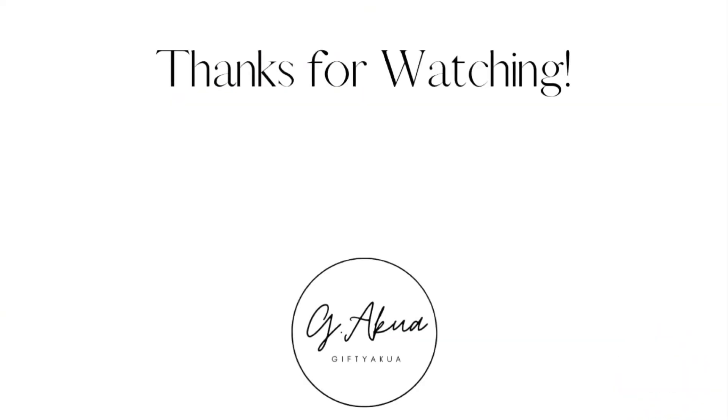Here's the final look — I absolutely love this hairstyle, it just looks so cute. Thank you guys so much for watching this video, I hope it was helpful. Don't forget to give me a thumbs up and I look forward to seeing you guys in my next one.